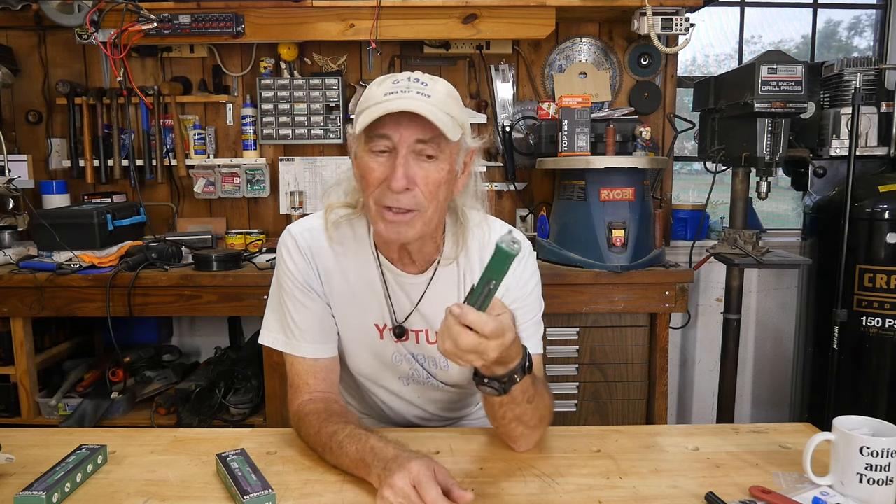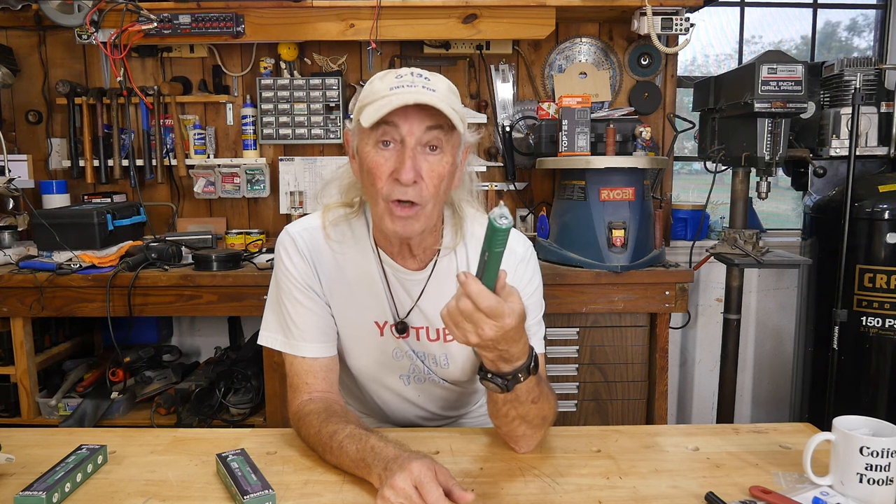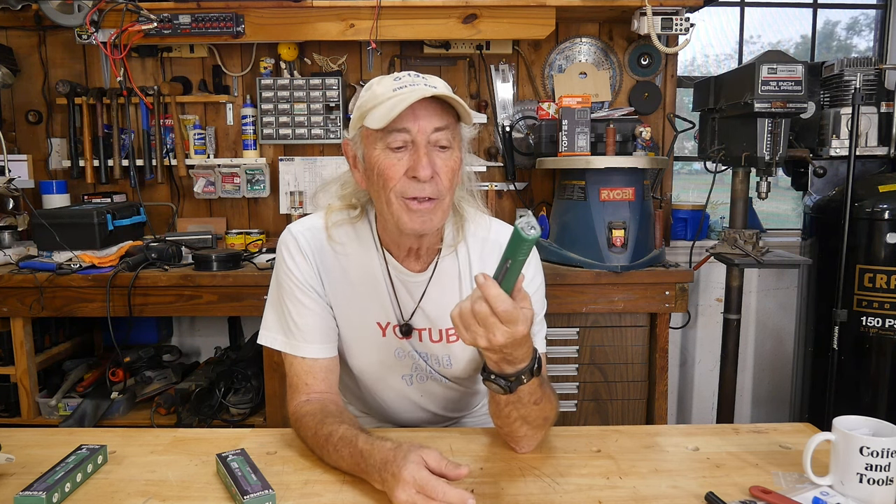If you're scared of electricity, something like this is nice because you never get your hands into the wire. You can just go out and touch the stuff and see if it's on or not. It's also a flashlight — there's a little flashlight in the front, which is pretty cool.